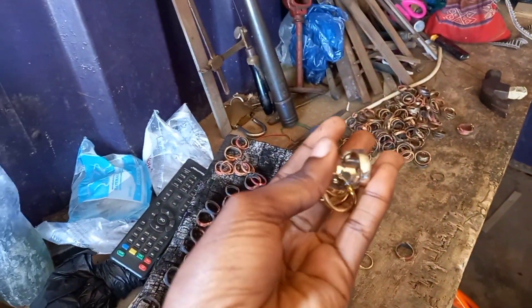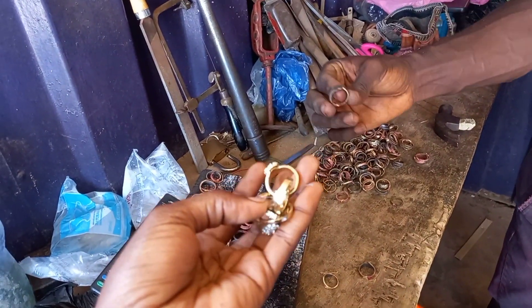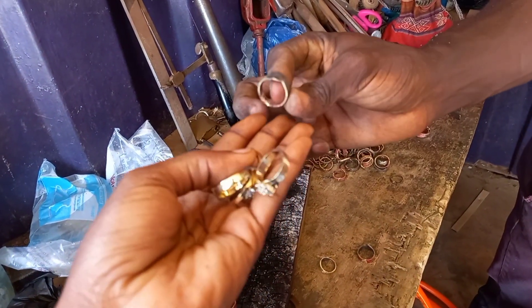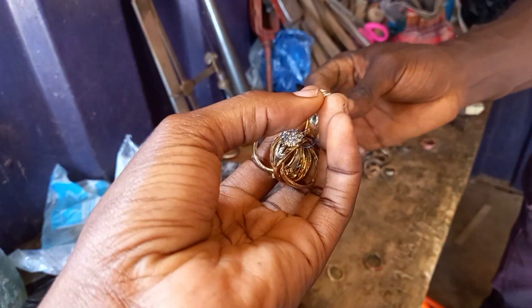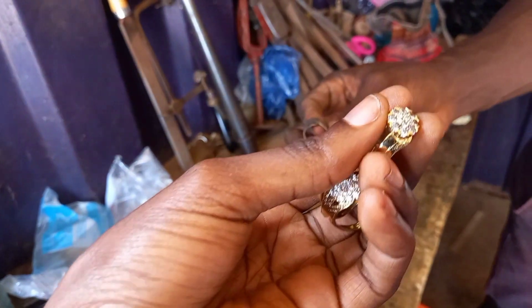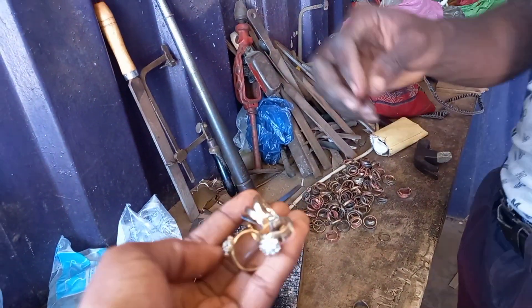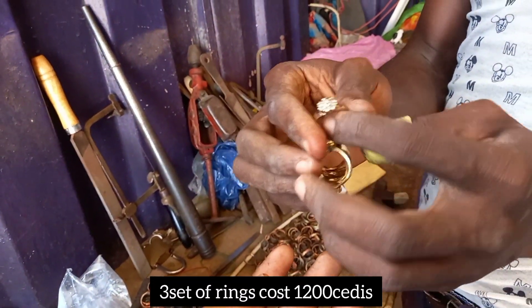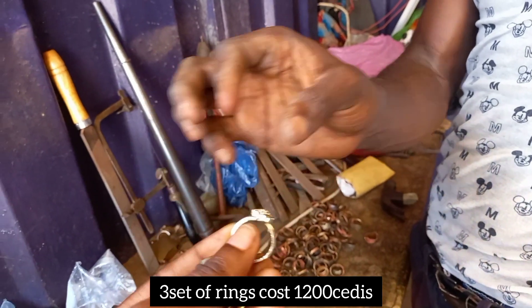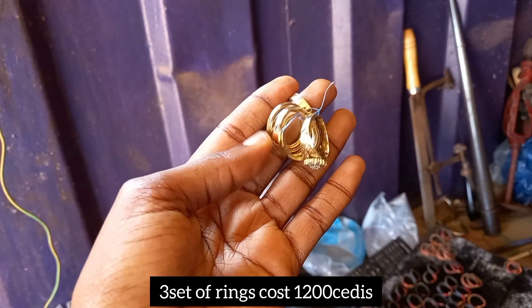Wow, this is what he has done — this is an example of what he turns into real gold. So after doing this it will be like this finished piece. This three-piece set is 2,000 — wow!